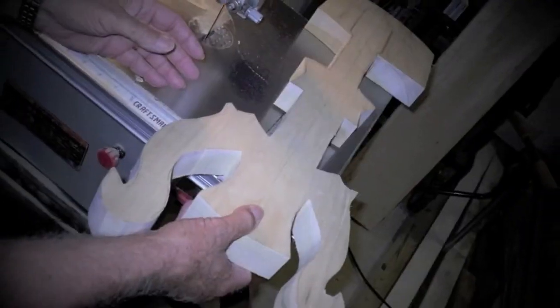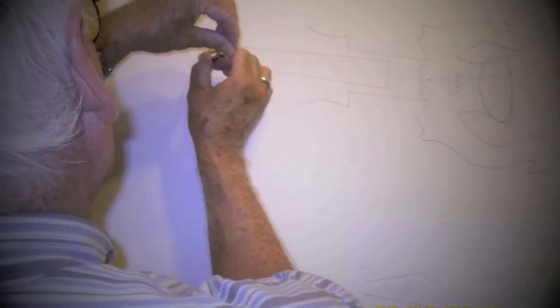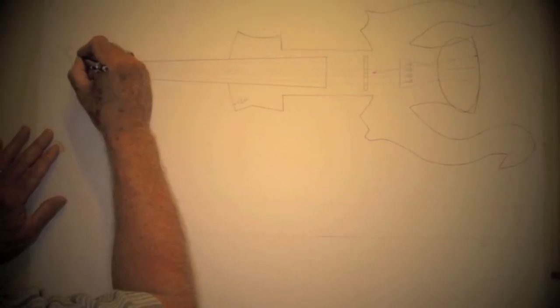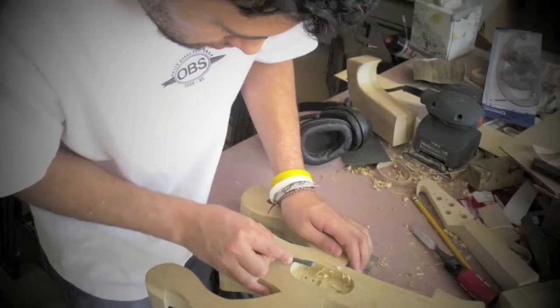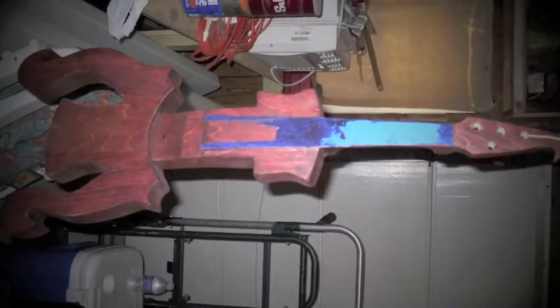It took a lot of hard work, and there were many things that we just weren't prepared for. But with prayer and a fair bit of research, we were able to overcome all the obstacles that we came across. Most importantly, we worked on this together, which means at the end of the day, we not only have a great-sounding violin, but we have a closer relationship as a family. And that's special.